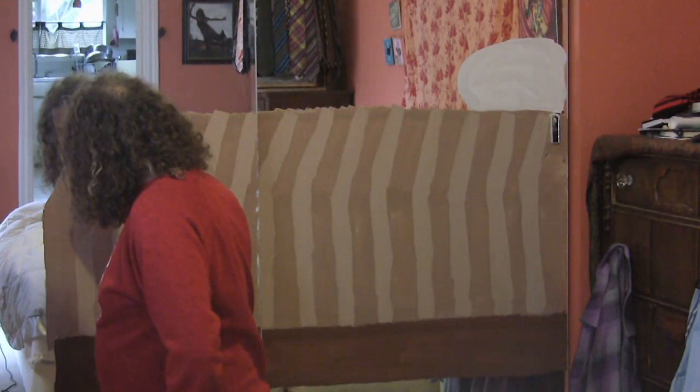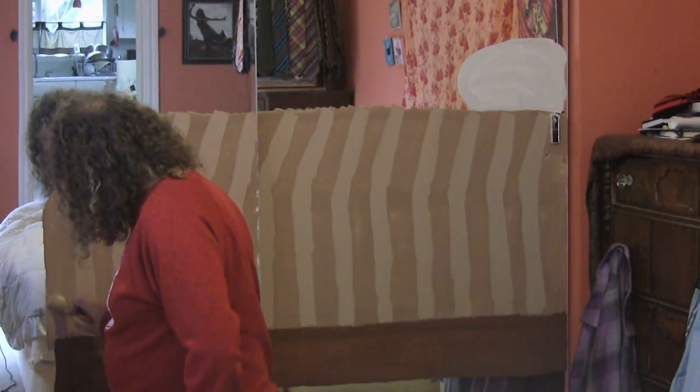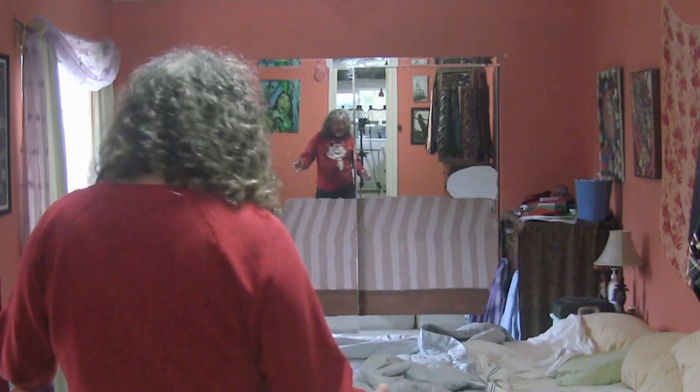My idea is to paint a neatly made bed on the mirror, and that's going to cover the reflection of the messy bed. It looks perfect! You can't see a reflection!